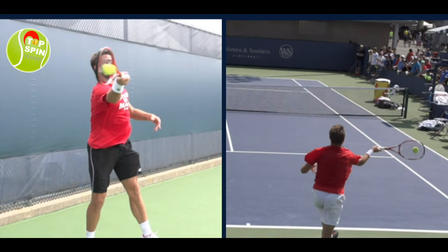Hello everyone, this is John Frelstor with TopspinTennis.com. In this video I'm going to do an analysis on Stan Wawrinka's forehand.